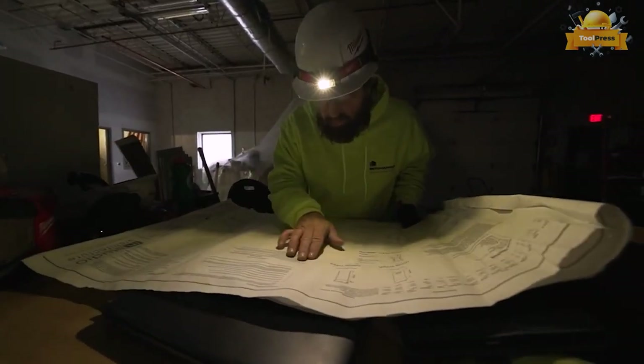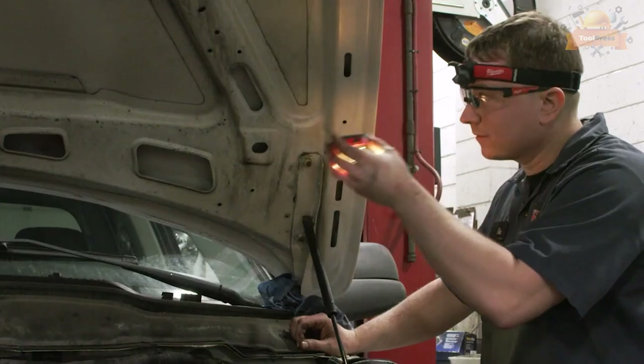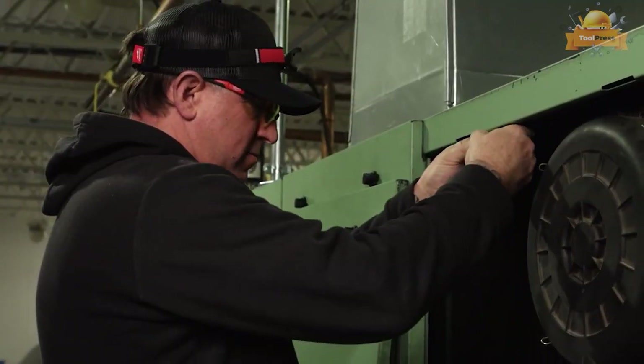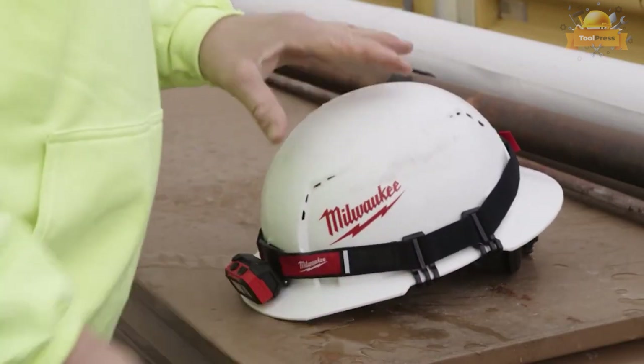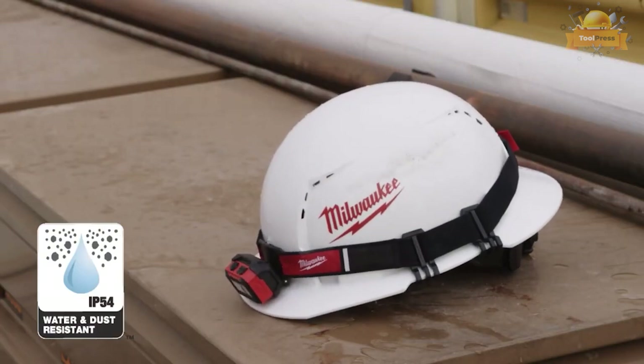Adapt to any job with the magnetic light head for quick detachment into a handheld or magnet-mounted task light wherever you need it. With five modes, users can adjust for optimal output, coverage, and run time. Stay ready from job to job with USB charging and an onboard battery life indicator. The headlamp is rated for water and dust resistance and withstands impact up to two meters.